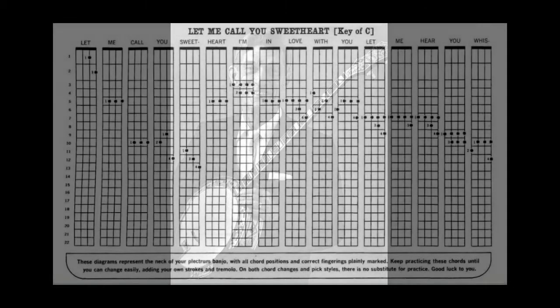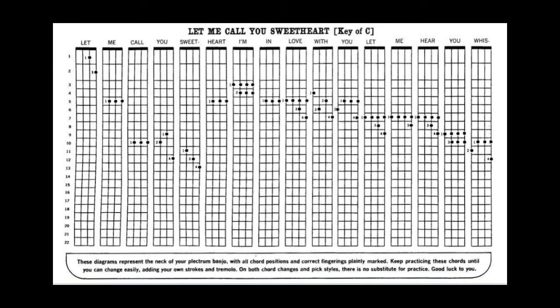Now let me add a little tremolo to this same tune — Let Me Call You Sweetheart.